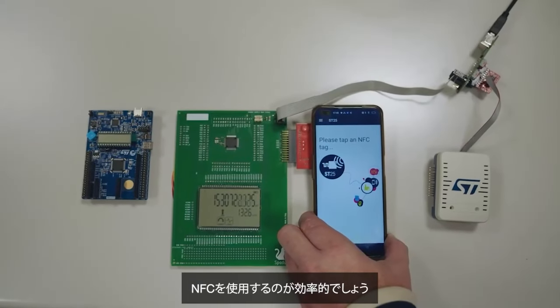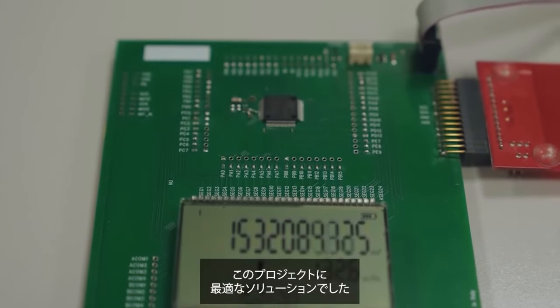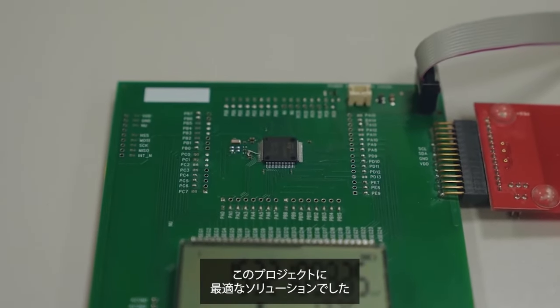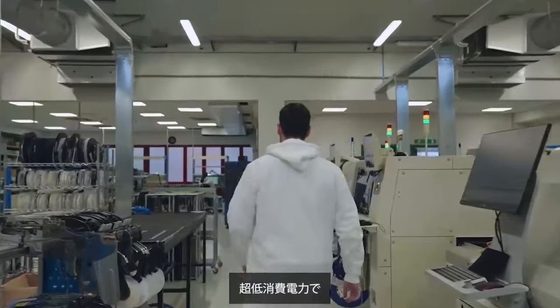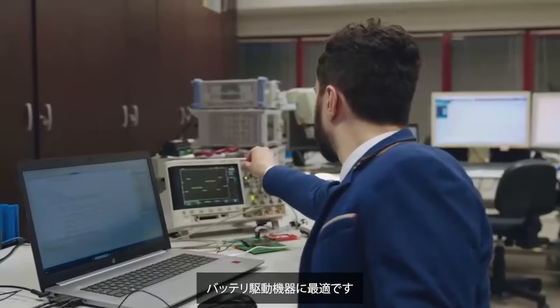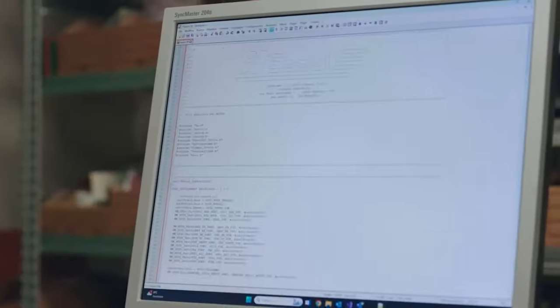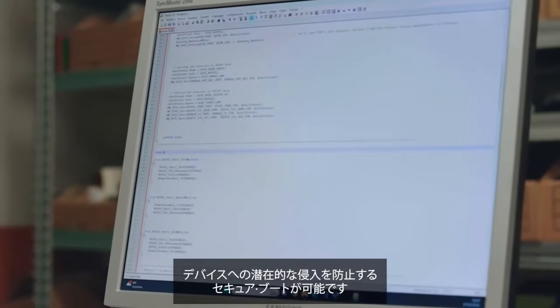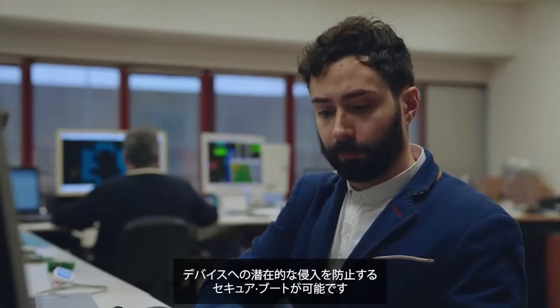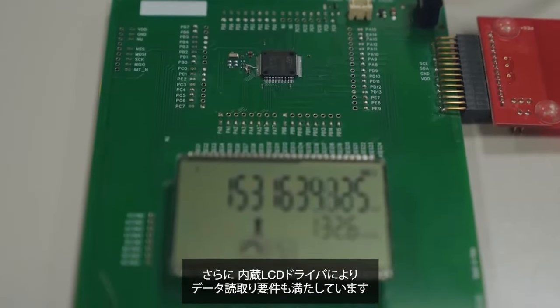Using NFC is a simple and efficient solution. We found that the STM32U0 was the perfect solution to meet the requirements for this project. First, it offers ultra-low power features with current consumption that makes it ideal for battery powered applications. The U0 provides hardware protection features, enabling secure boot to protect the device from potential intrusions. Also, the built-in LCD driver meets the data readout requirements.